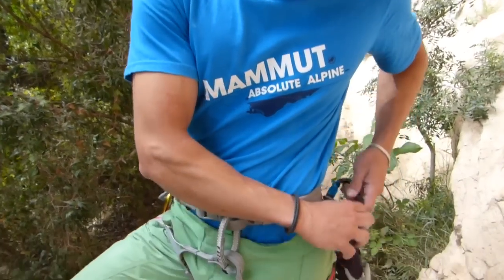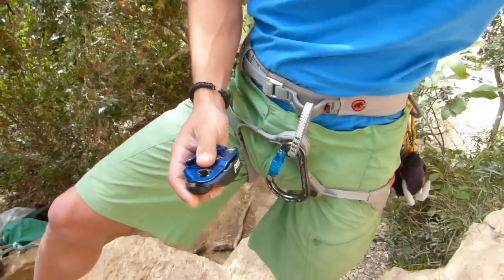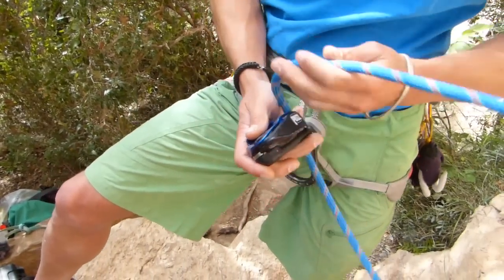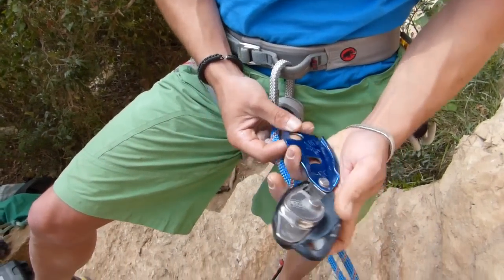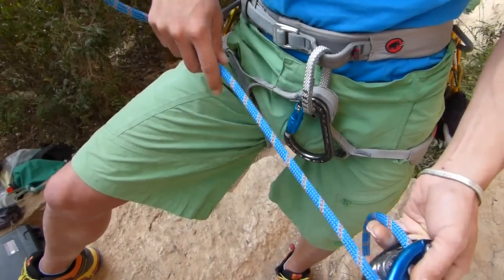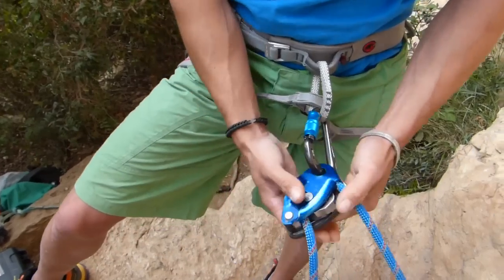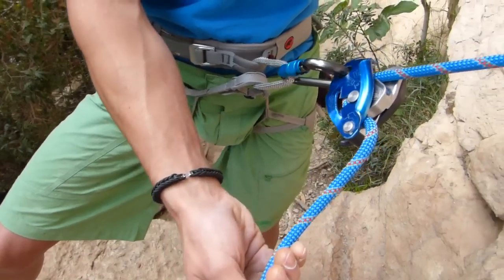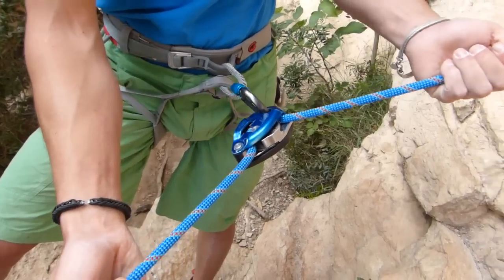To belay our friend, we use the Grigri. First, we will use the Grigri with a security guard. To use it, we must be aware of how it works, familiarize ourselves with it, and learn how to handle it correctly.